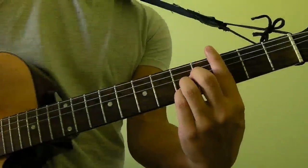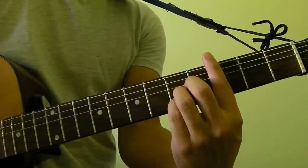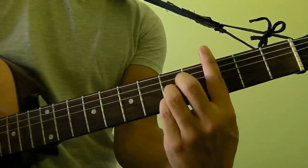Hi guys, this is a demonstration of the C major bar chord, which sounds like this.